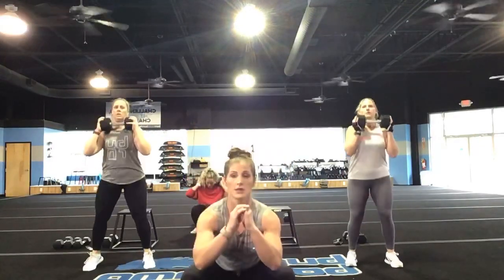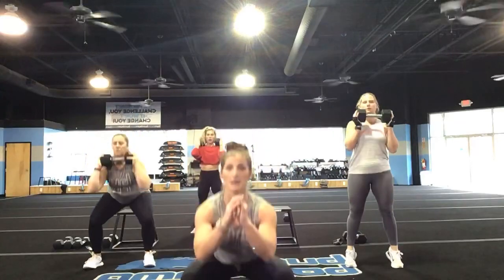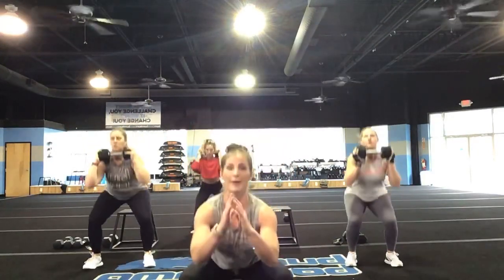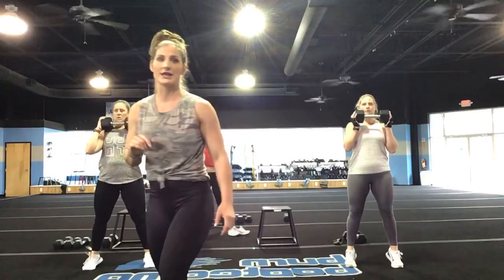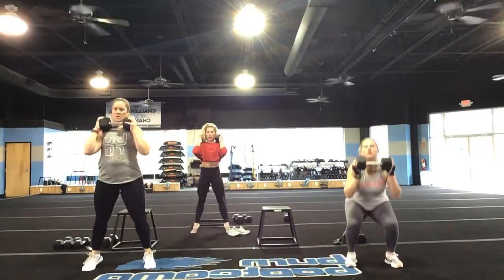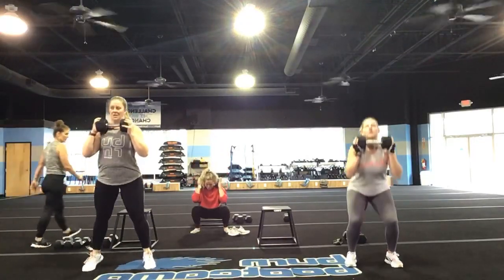Good, that's it Kristen, nice job Amy. Keep it up, you guys. If you are body weight, I want you going at a little bit of a quicker pace. You are 40 seconds down, guys. Tall, keep your toes.